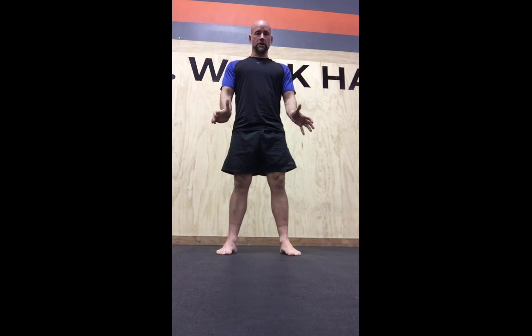As I squeeze and push back up, I'm going to stand myself right back up. So again, corkscrew into the ground, reset, and then squat down. Now, if you have a really hard time getting down into this position, what you need to do is work on stretching your calf muscles as well as your groin.